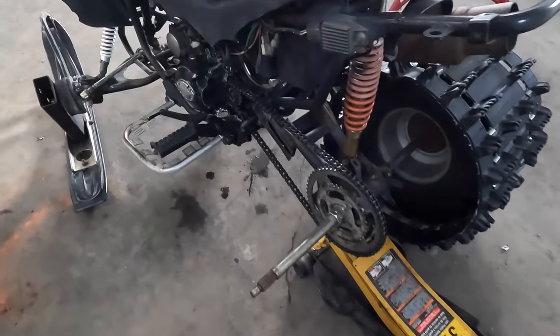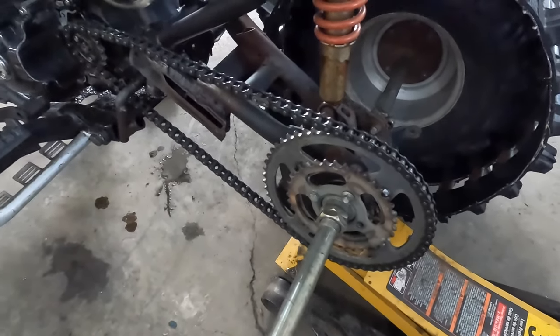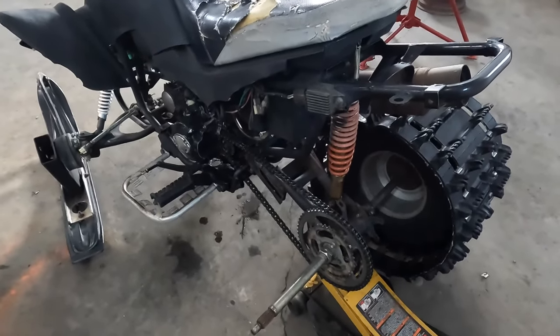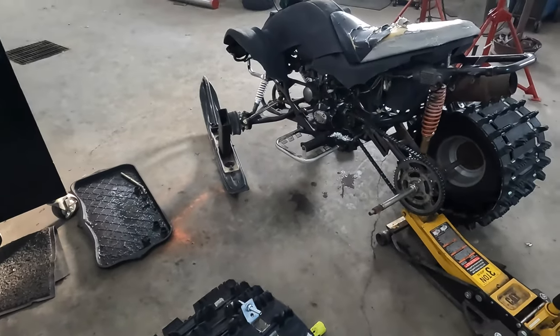What we ended up doing is just welding the smaller sprocket straight onto the larger one, and we basically found a different chain because the other one didn't quite fit. Now we just have to throw the track back on and it should be able to pop through snow a little better.